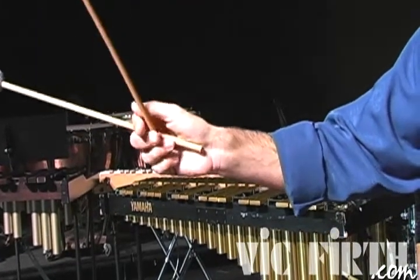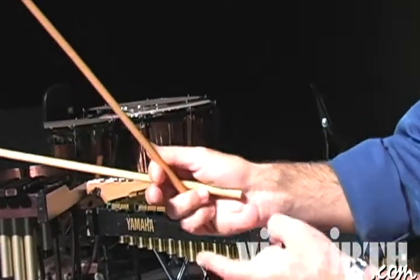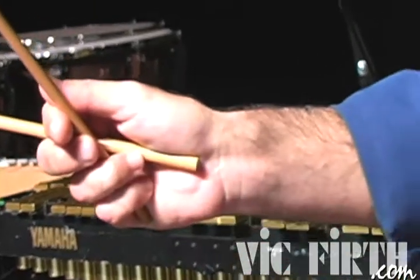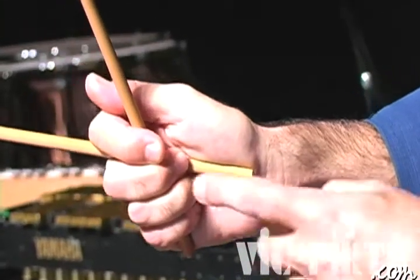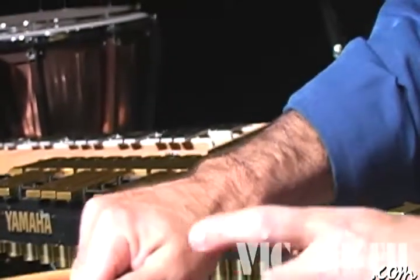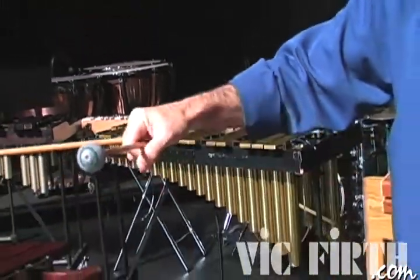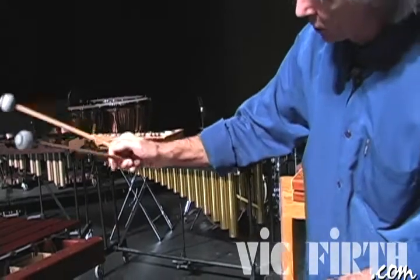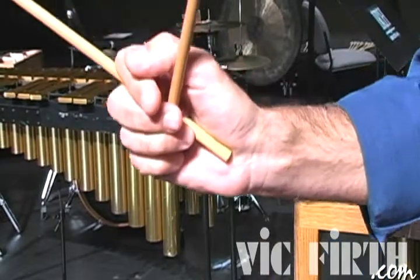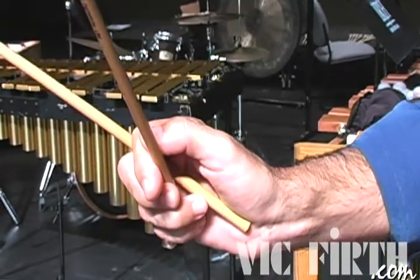Let's talk about the middle finger, which is very important. The middle finger should stay out and slightly touch the mallet. Be careful, because if you close the middle finger like this and touch the mallet, that's the original Burton grip. But then you're going to be lacking independence and you're going to have the hand in a parallel position. So be sure, when you go from sixth to octave, you always keep the middle finger out of the way, and always maintain a lot of space in both.